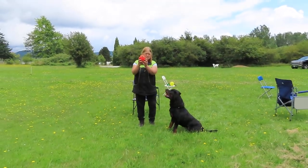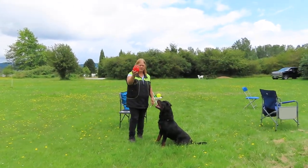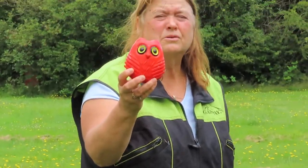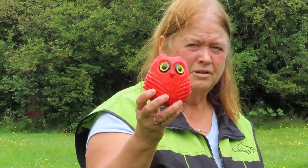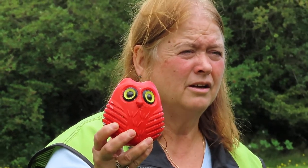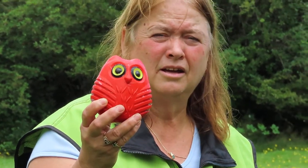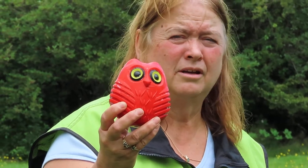Ready to go. Okay, what is this toy called? Can you zoom in on it? What is it called? Toosie. Toosie Owl. And where did you get it? Amazon. And how much? It was $17 something. So around $20. Yeah.